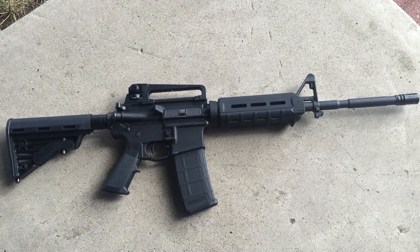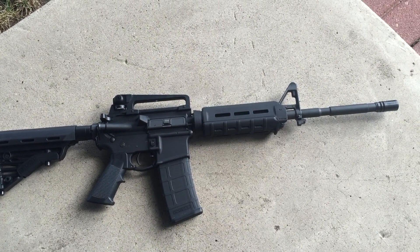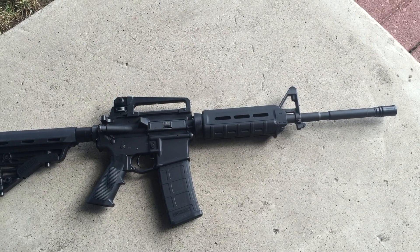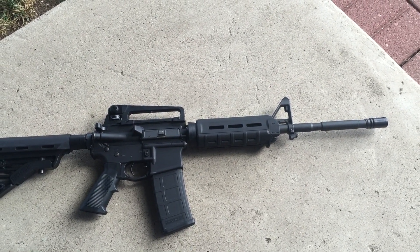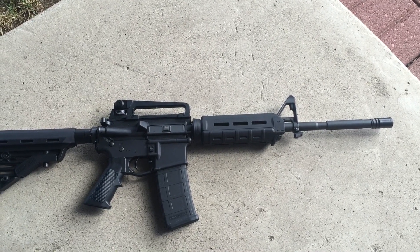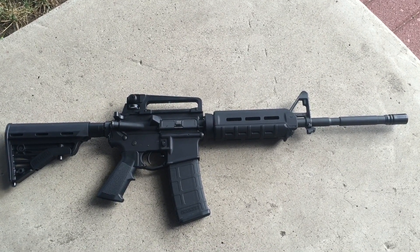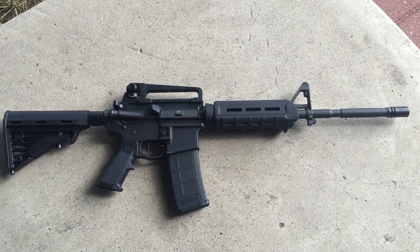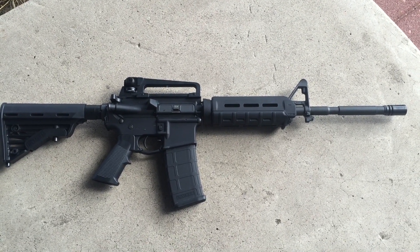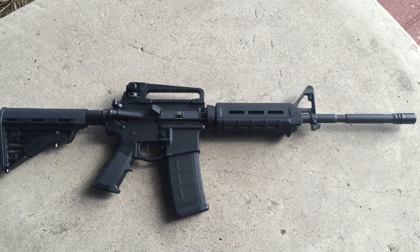Look at it — that thing sticks out. I'm going to put a carbine-style handguard on there instead, not an M4 profile style because those are just too huge. I'll probably stick with the carbine and throw this Magpul one in a box and keep it for later.